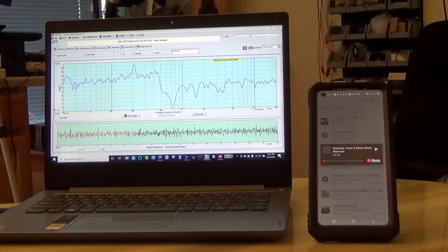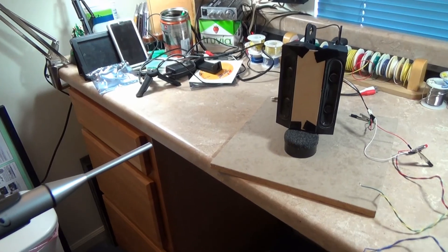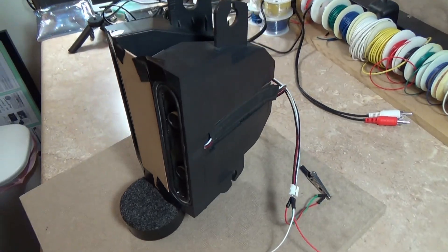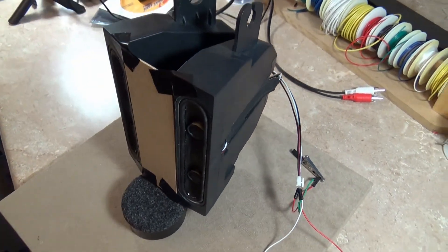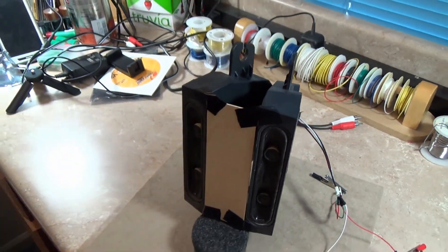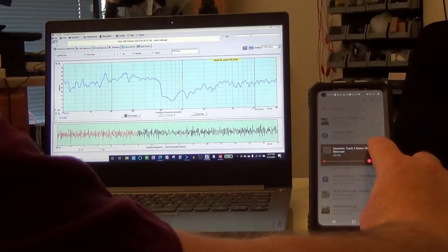I've got the OmniMic software up and running. The microphone's about a foot away from the speaker, and I've got a mono short sine sweep queued up on the phone, which I'm sending via Bluetooth to the amplifier connected to the speaker. Here we go.